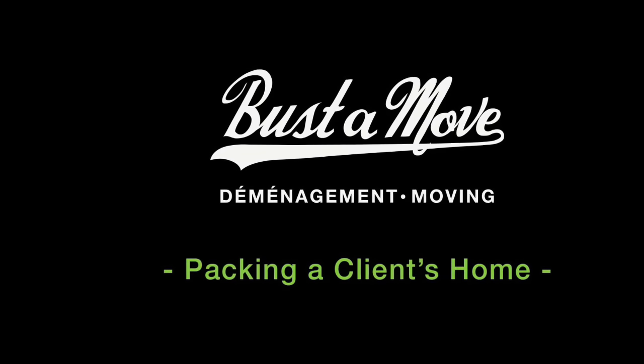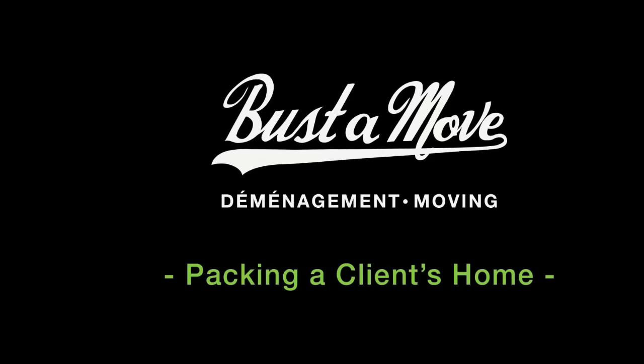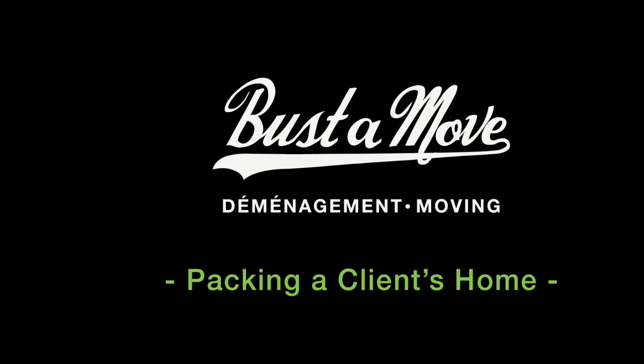The following video is going to teach you how to professionally pack up a client's house when you're on the job.